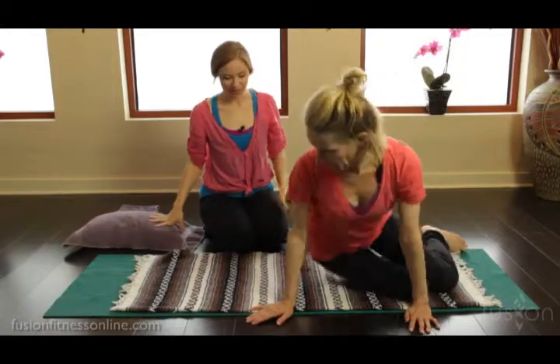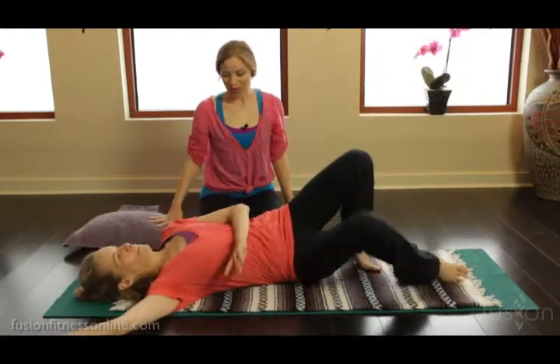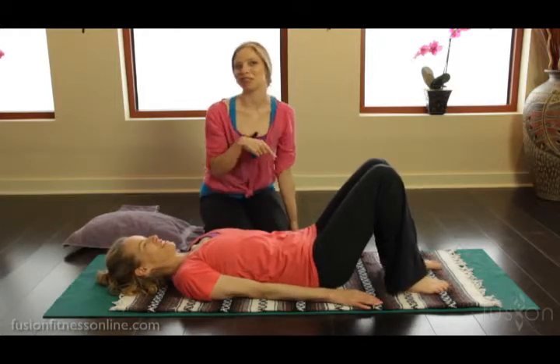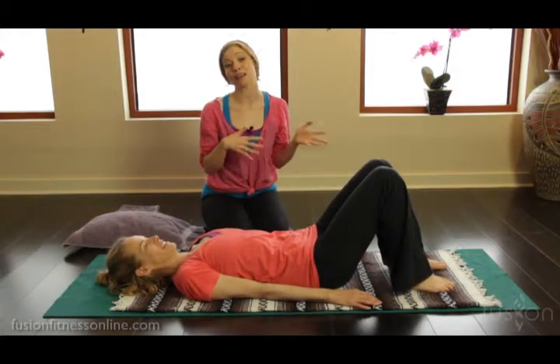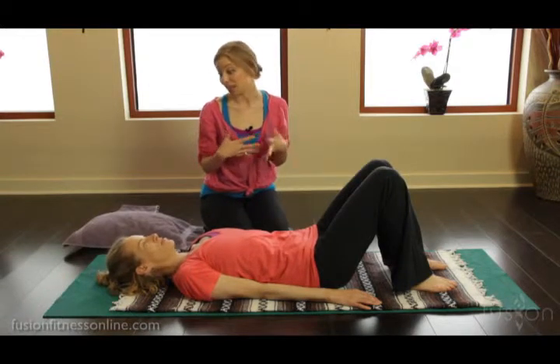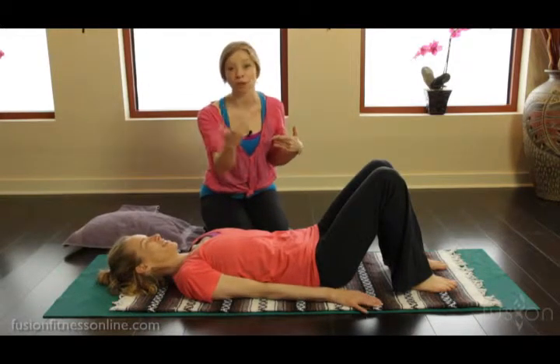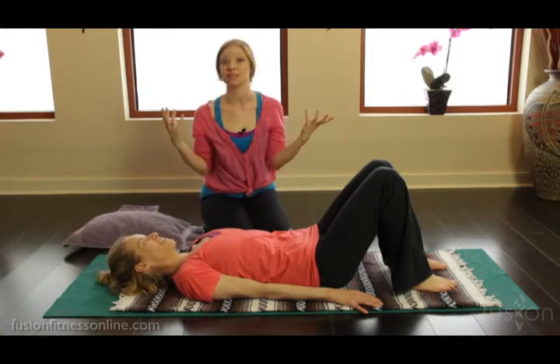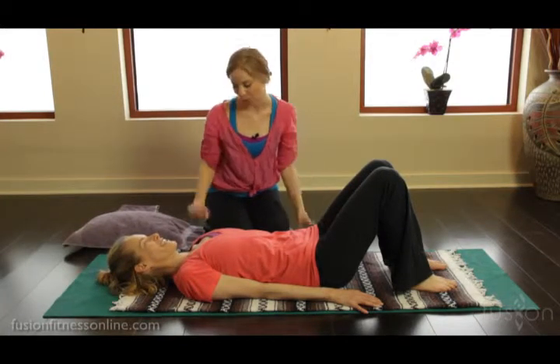I'm going to have Jen just lay down. That's a nice little log roll, and that's actually a very important thing to teach your clients — the manner in which they get on and off the equipment or the mat is really important. Side log rolling to come up so they're not jolting themselves and stressing out the shoulders and neck is very, very important.